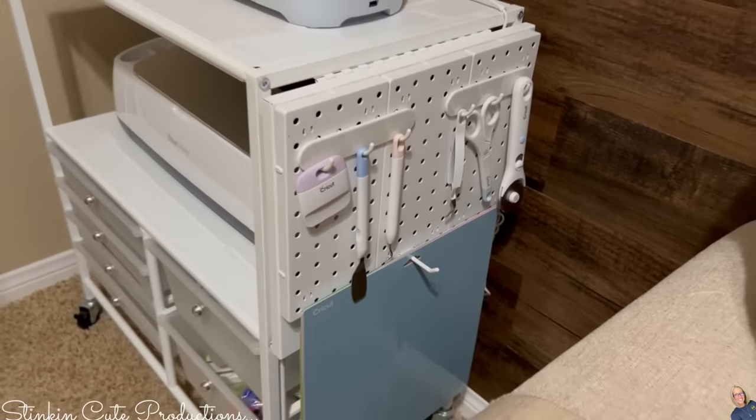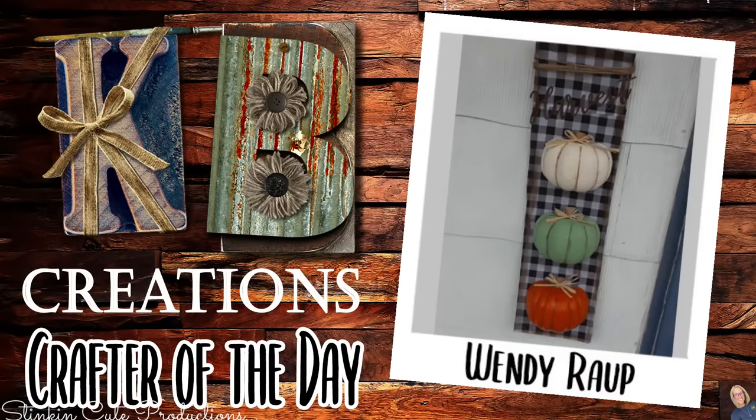Today's KB Creations Crafter of the Day is Wendy, bringing us her recreation of my DIY Dollar Tree Vertical Pumpkin Plaque. Wendy, I'm loving your spin and twist on it — thank you for sharing! My favorite places to use these pegboards were definitely under the sink, my garage above the toolbox, and Allison's desk and work area for school. I think it's setting her up for success. I absolutely love these pegboards and hope Dollar Tree keeps them in stock — they are definitely a win-win item that will continue to sell.